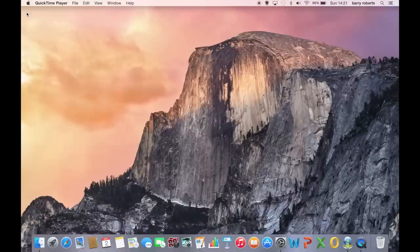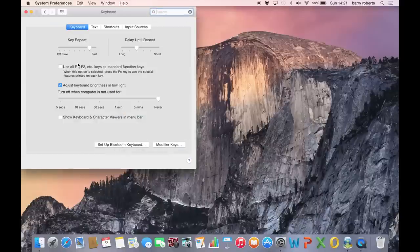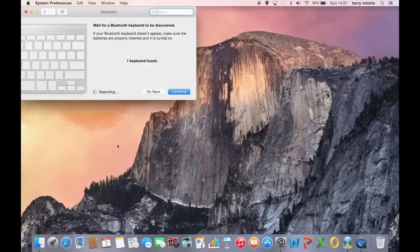We can pair the keyboard from this menu, but we're going to go back into System Preferences and go into the keyboard menu where we can pair the keyboard with the Mac and there are more advanced settings. So it's found the keyboard. We're now going to continue and it will give us a code to enter to pair the two devices. We enter this code — 623469 — and then press enter on the keyboard and that will pair the two devices.